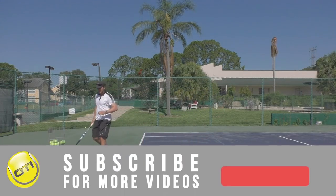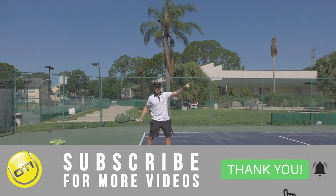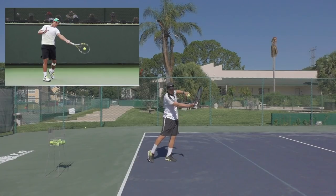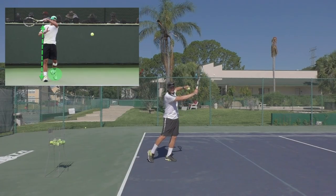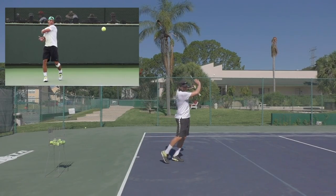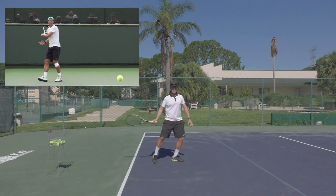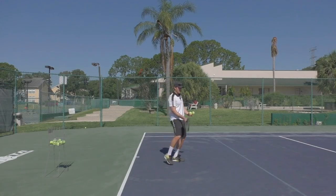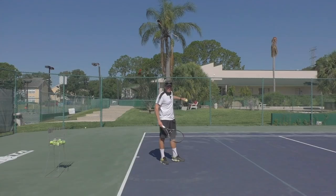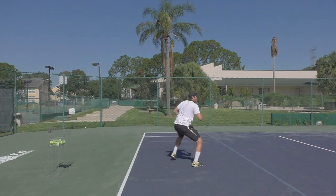It's very important when you bring that back foot around that we don't want it to interrupt or negatively affect the ball. Watch the best players in the world — they get to about this point, very close to the finish, before this foot releases, because the momentum is going forward and it just prevents them from falling. You've got to be careful of bringing the foot around too early, because it will open up your body, negatively affect the swing, and send the ball away from the court.